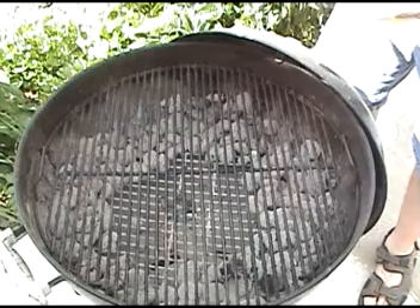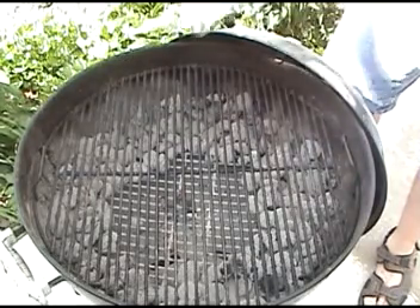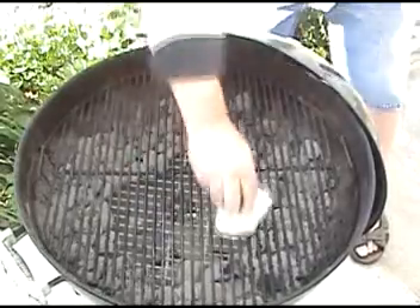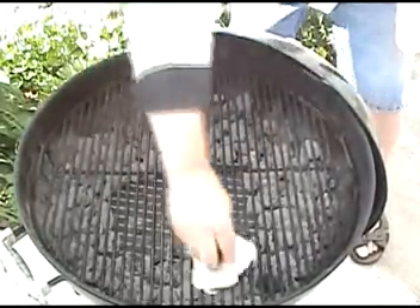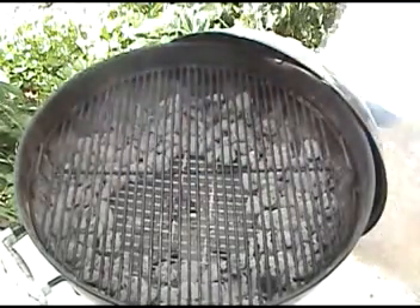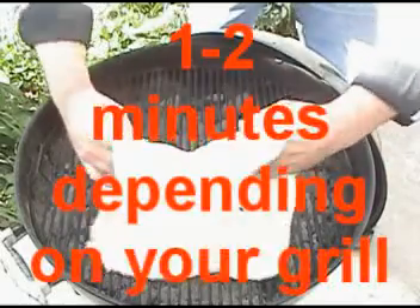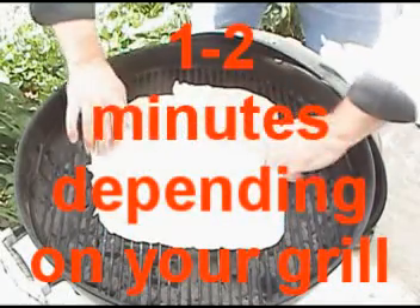To help prevent the pizza from sticking, put a little olive oil or canola oil onto a paper towel and just rub it right onto the grates themselves, just like this. Then put your rolled pizza crust directly on the grates, indirect heat.